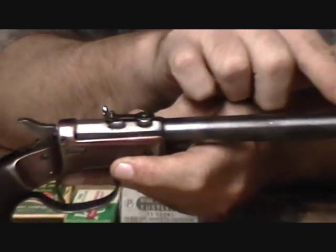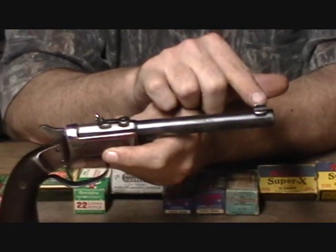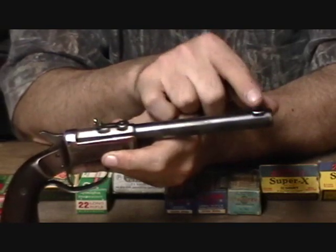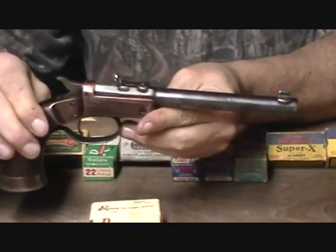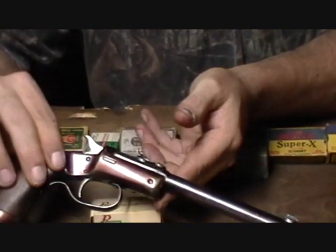The front sight on this one is a Lyman ivory bead. The original guns actually had a very simple dovetail barleycorn or inverted-V front sight — somebody along the line added this Lyman sight, which does make for a nicer sight picture. The gun is actually quite accurate out to 25 meters — fun to shoot.